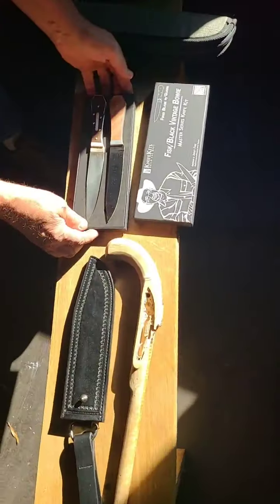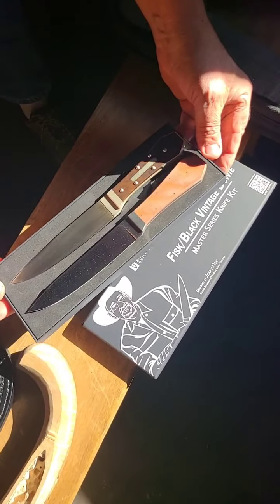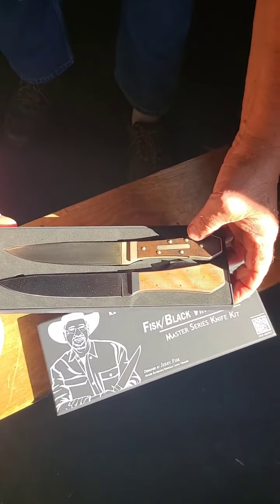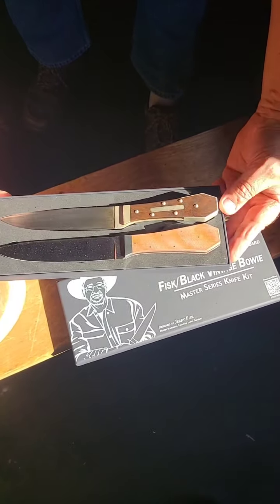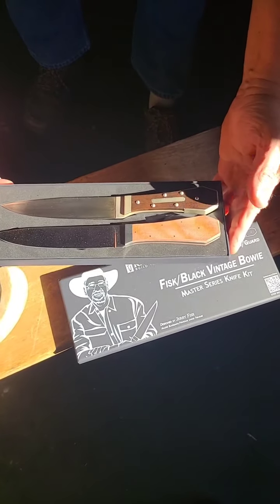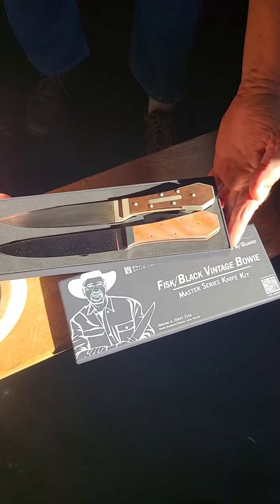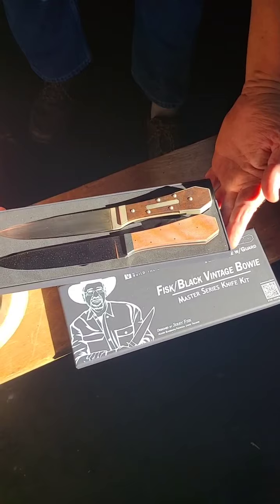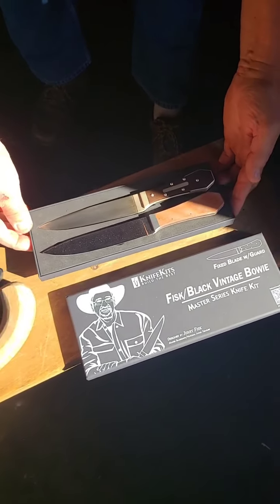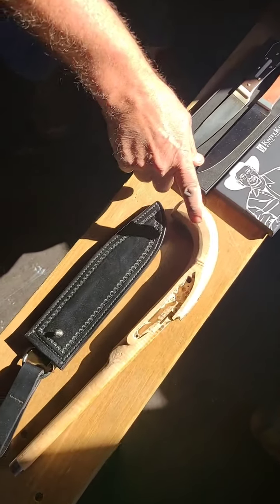I want to show that knife designed by Jerry Fisk. It's mimicking the Kerrigan knife which the Historic Arkansas Museum has in their collection - the original. This one's made by John Miller. We're just looking at the similarities and how close we can get from original tracings. So they're pretty close. Very good job, John.